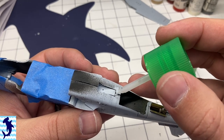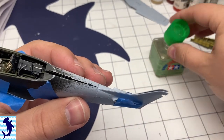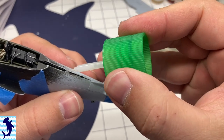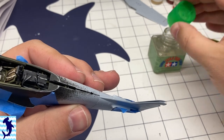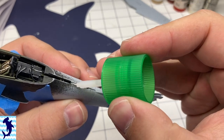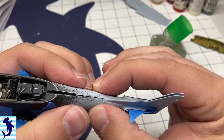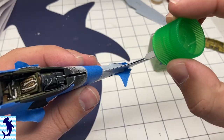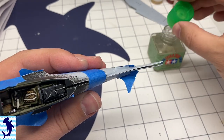I do like that Airfix provides the oil cooler outlet and the radiator outlet as separate parts, so you don't have any awkward sanding along inside those channels. I know some of the older tooled Mustangs out there suffer from that problem. But with a little force and squeezing, you can get the fuselage to fit together and it glues up pretty nicely.